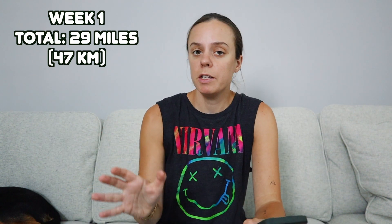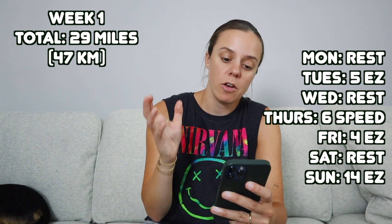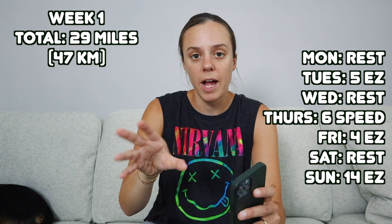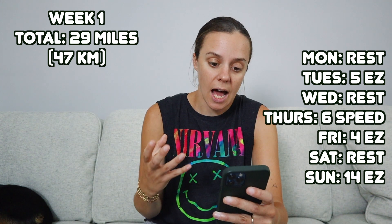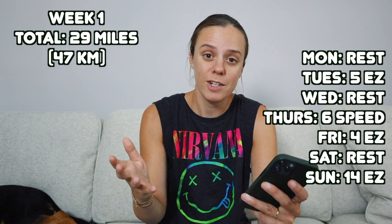So for week three, we rounded off the week with 29 miles. Let's go down the list. On Monday, I had a rest day. On Tuesday, I did five easy. Wednesday, another rest day. And then on Thursday, I did a different type of speed workout than I did the past two weeks — I did six miles, and alternating every half mile, I pushed it. We'll talk more about that in a moment. Four easy on Friday. Saturday was a rest day. And then Sunday — today's actually Saturday — I'm running 14 miles tomorrow. So I'll post a clip of that after I do it to let you know how it went.